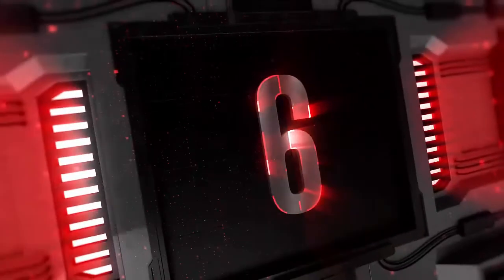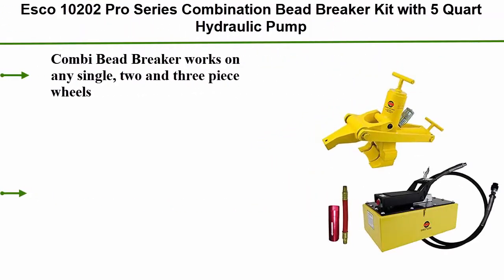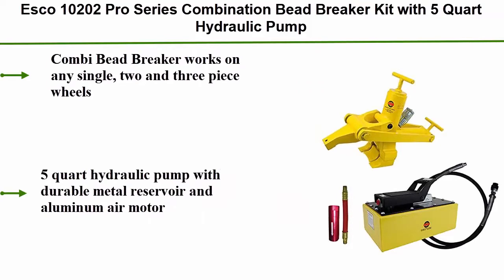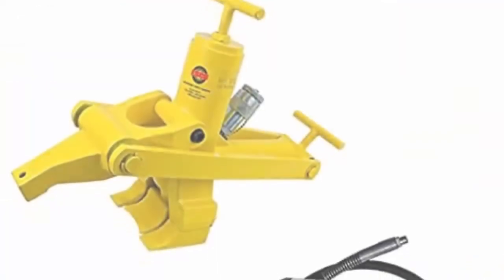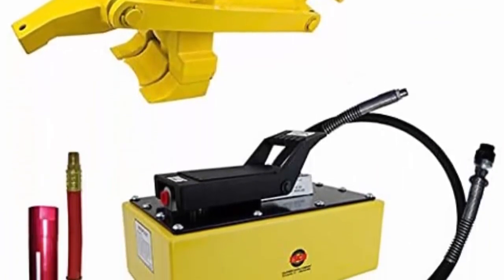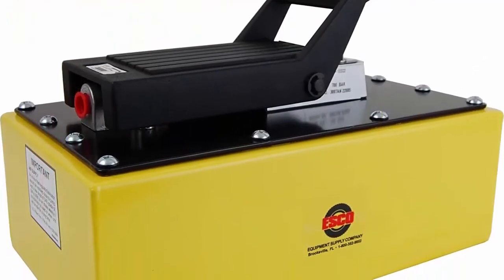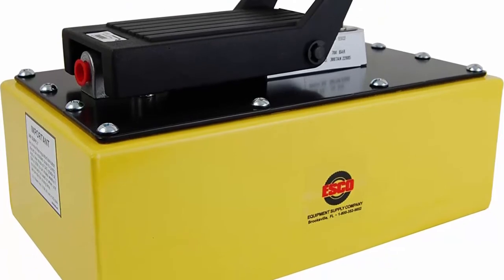Top 6: Esco 10202 Pro Series Combination Bead Breaker Kit with five-quart hydraulic pump. The combi bead breaker works on any single, two, and three-piece wheels. Five-quart hydraulic pump with durable metal reservoir and aluminum air motor. Eight-foot hydraulic hose with swivel fitting and coupler. Kit includes air pressure regulator that increases the longevity of your hydraulic equipment.